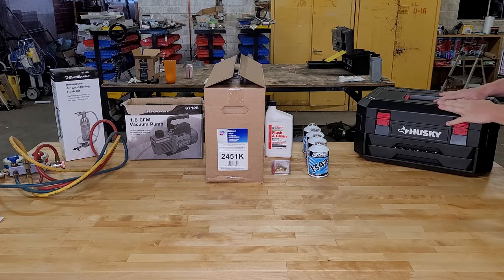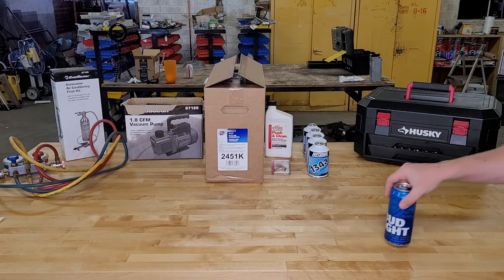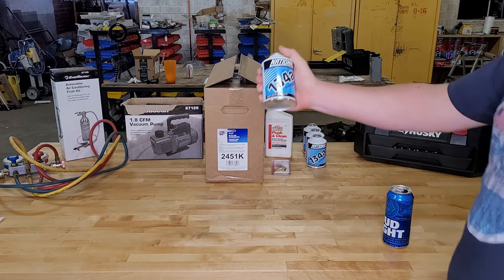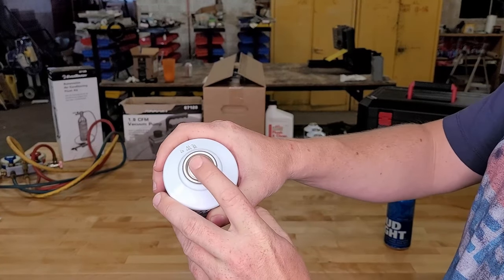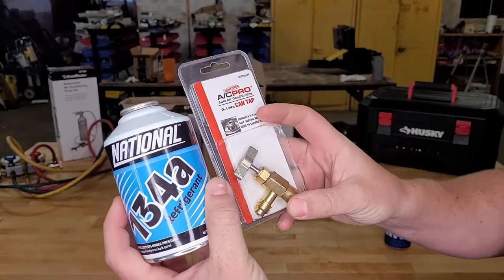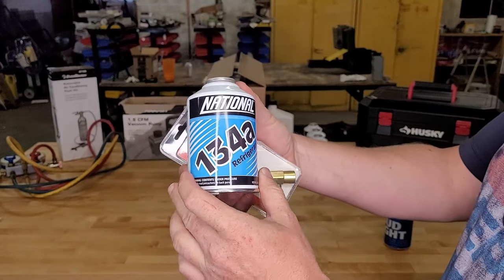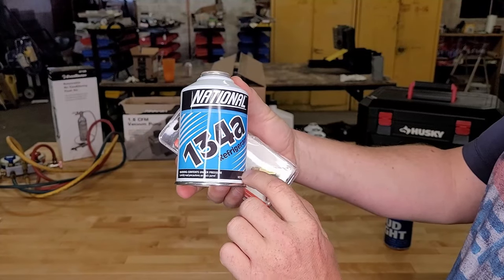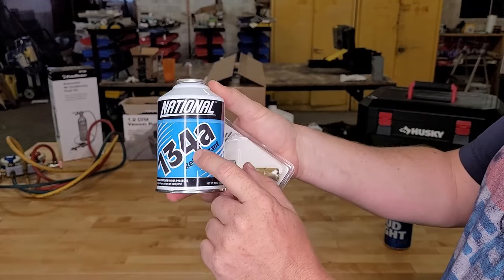First thing you're going to need is a mechanics tool set — this one is a Husky from Home Depot, I reviewed it in my last video. Next thing you're going to need is some R134A. The new cans have this little resealable top, so you're going to need a new tap to match. See how it talks about the self-sealing valve? Under the hood of your car, you have a tag that tells you how many ounces of refrigerant you'll need — divide it by 12 and you'll know how many cans you need.